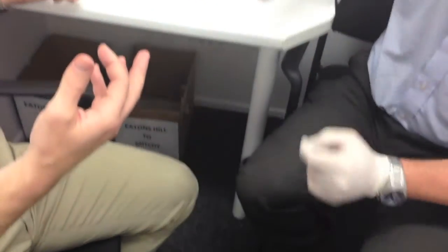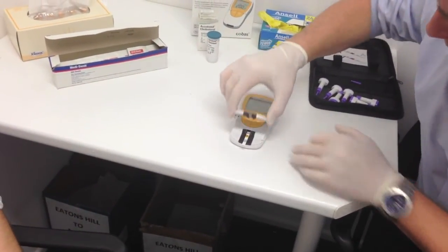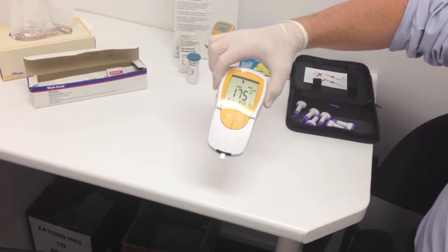We insert the strip back into the slot, close it up, and it counts down from 180 seconds — and that's it.